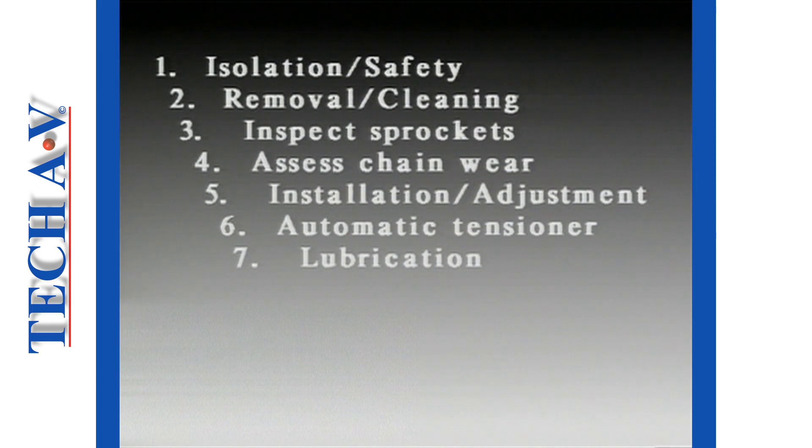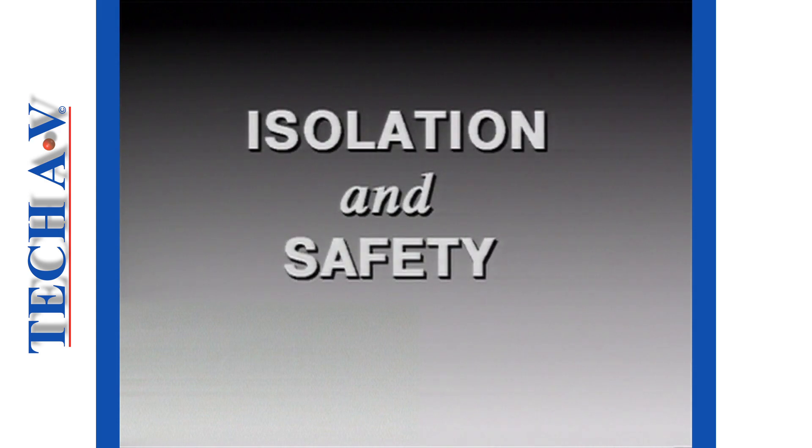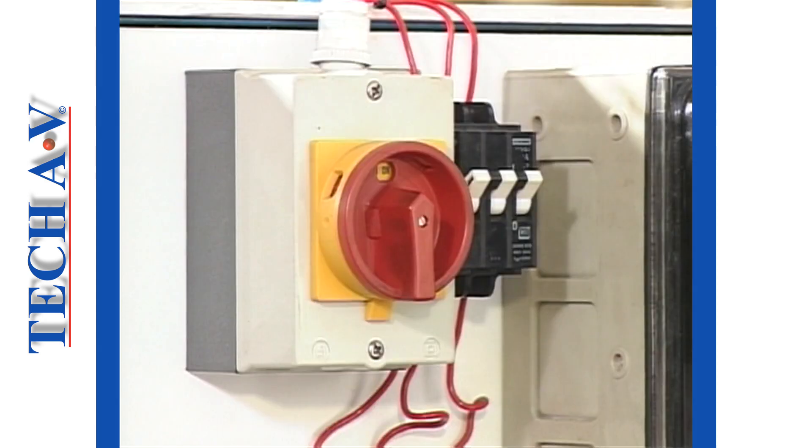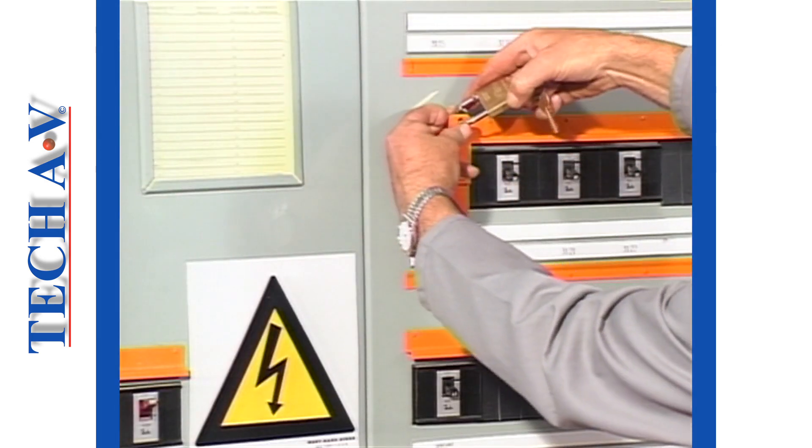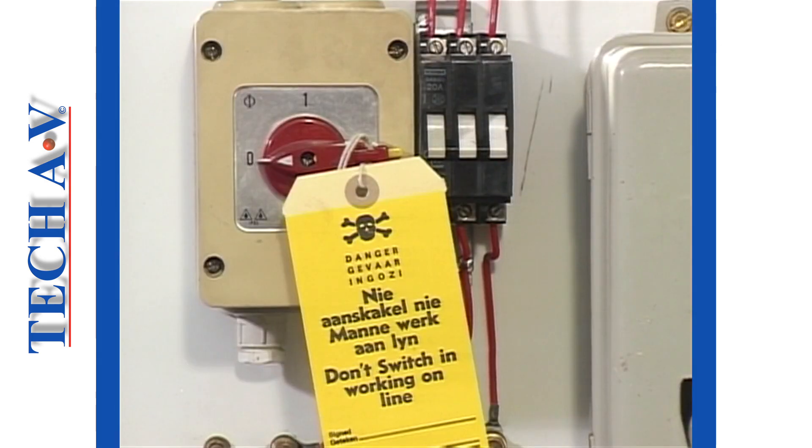Installation and adjustments, automatic tensioning units, and general lubrication principles. Let's begin now with isolation and safety. In abeyance to moving machinery regulations, always completely isolate any machine that is to be worked upon prior to commencement of maintenance.